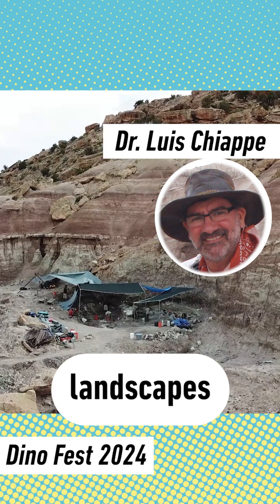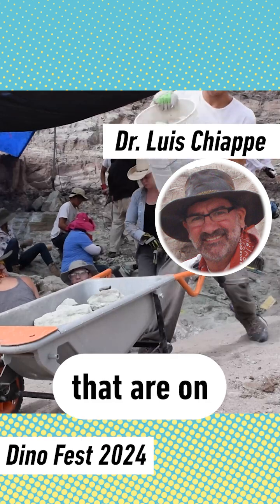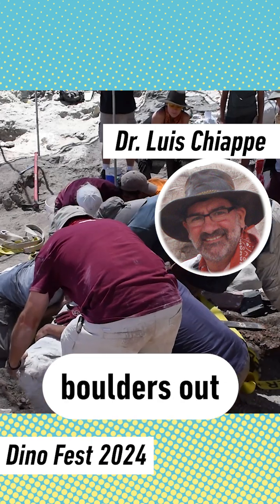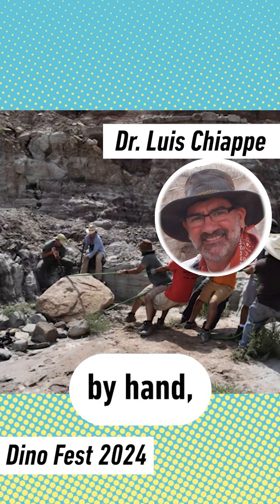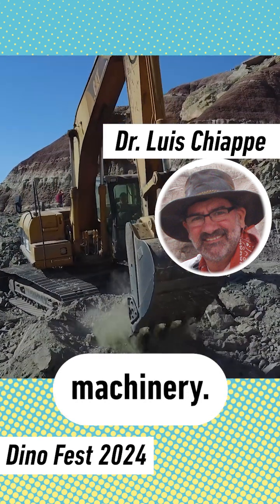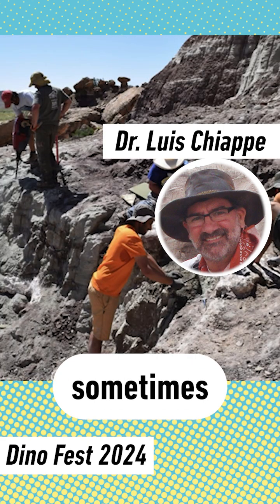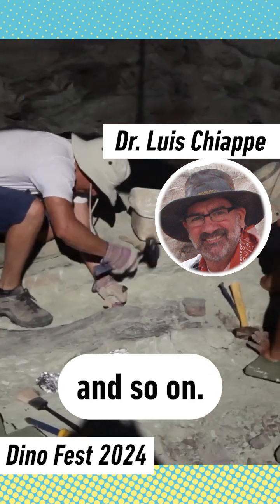Often you have landscapes like this, where you have all those boulders that are on top of the bones and the rocks that contain the bones. You have to get those boulders out and clear the area, sometimes by hand, sometimes by baby machinery. And then obviously the team is going to be working with tools of all sorts — sometimes jackhammers, shovels, pickaxes, and so on.